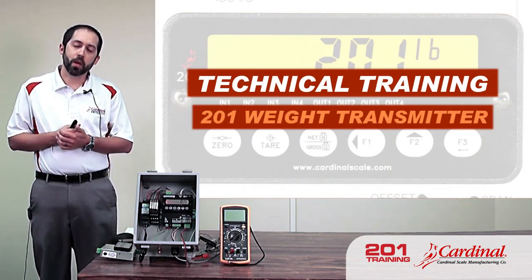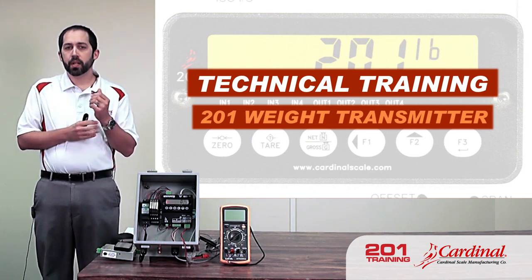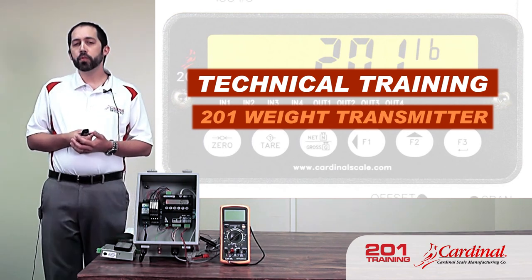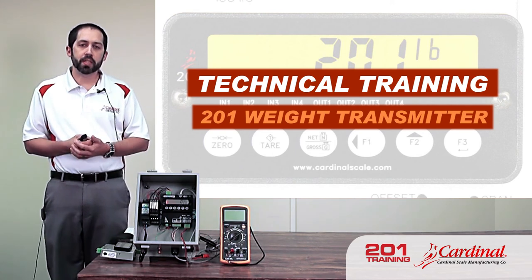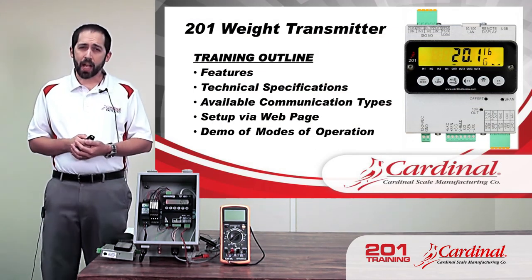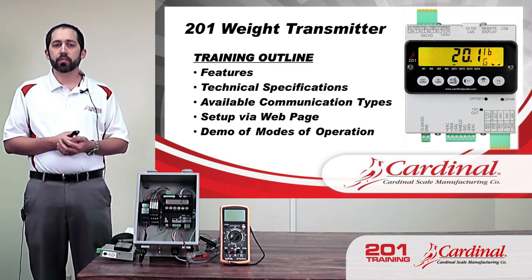Today we're going to be talking about the Cardinal Scale Model 201 weight transfer. This is a technical training session, however not going to be very in-depth. The idea is to give a technical overview of what the 201 is capable of, to help you have a better feel for what the 201 can and cannot do. We'll go through some features, selling points, and things like that.